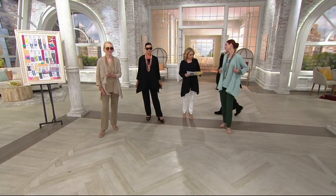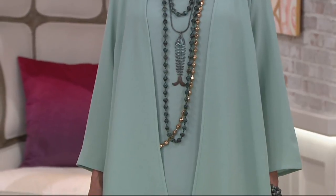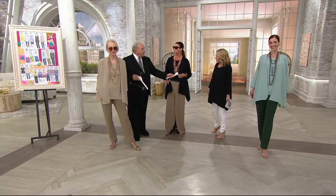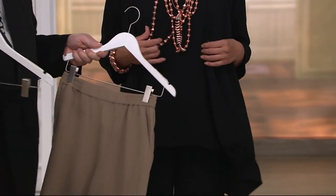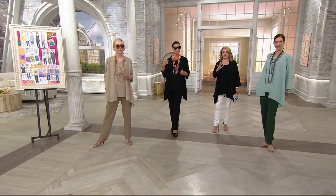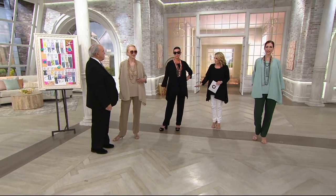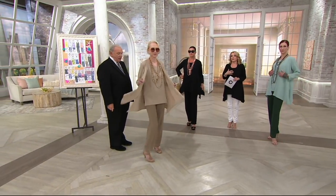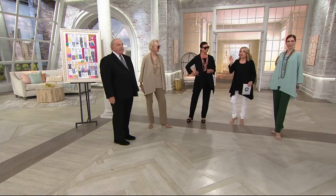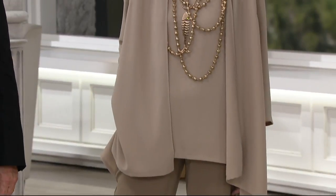Kate is in extra-extra-small at 5'10". Angela is in extra-small at 5'9". From the bust dart, which helps it fit beautifully across the top, to the great side slits at the bottom and the asymmetrical hem — flattering on every body type, every height. This works dressed up, but also with a pair of jeans. Get off the beach and throw this on over your bathing suit with a wide-brim hat and sunglasses — how elegant and movie-star. The asymmetrical hem elongates the body.